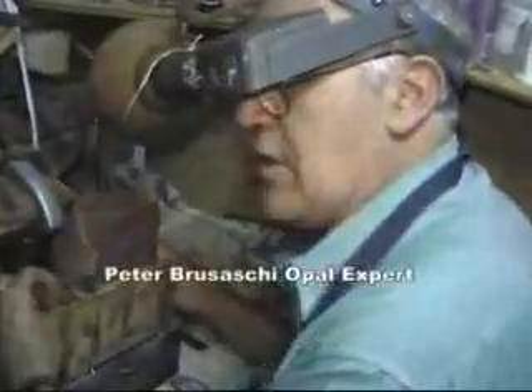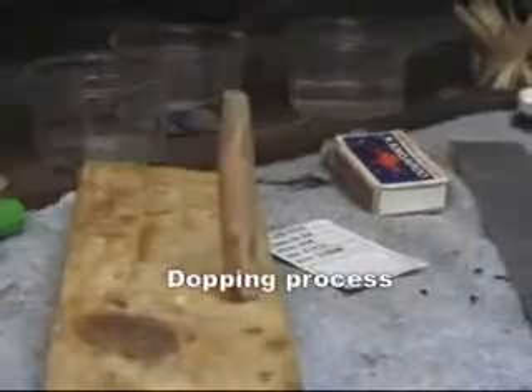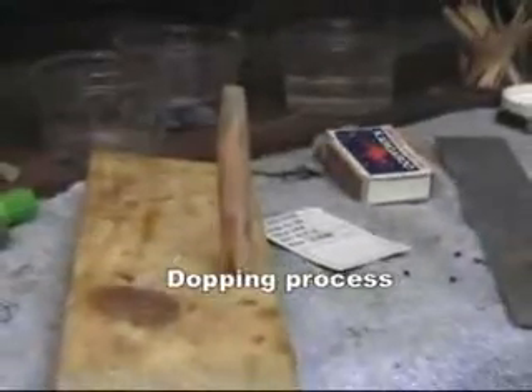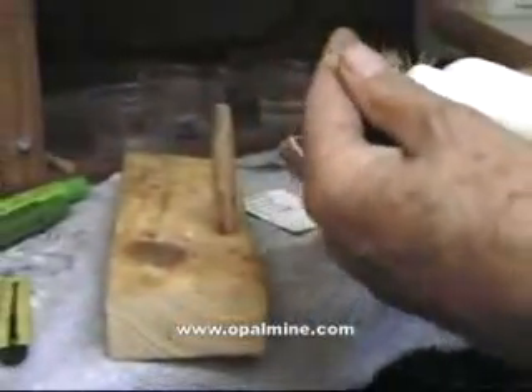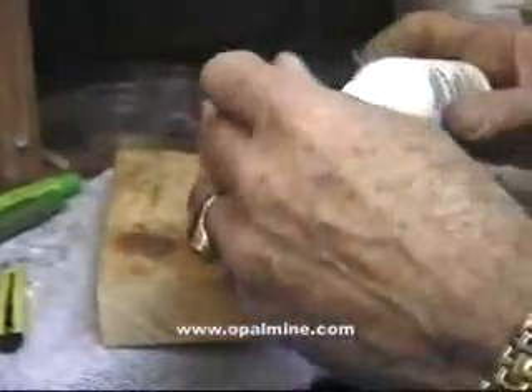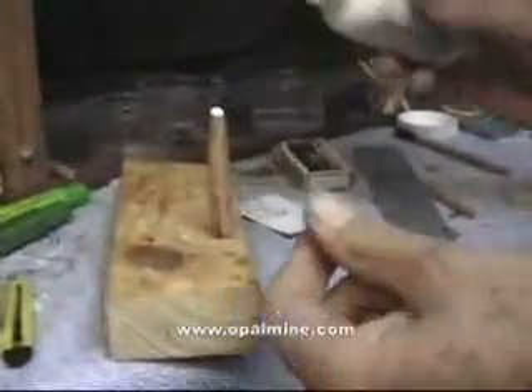The diamond blade enables you to get all the rubbish off so that you can work on the stone. The next process is the doping process. We have our piece of opal here that's been shaped basically. The old method of putting stones on the dopstix is to use the methylated spirits lamp with the sealing wax. But the simple way to do it nowadays is just to use ordinary carpenter's glue, which is a water-based glue. It's just a matter of opening it up and putting a little squirt on the top of a stick.